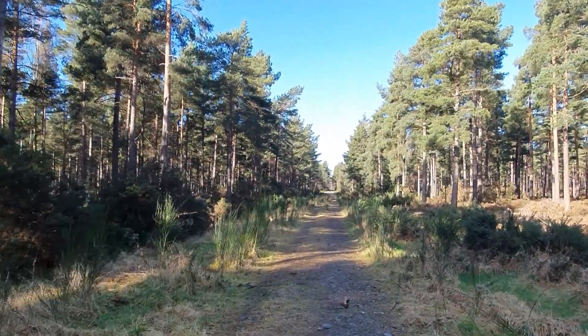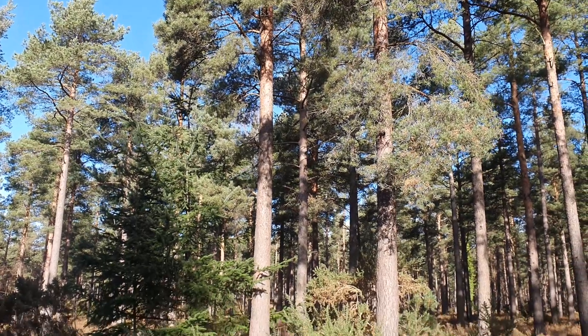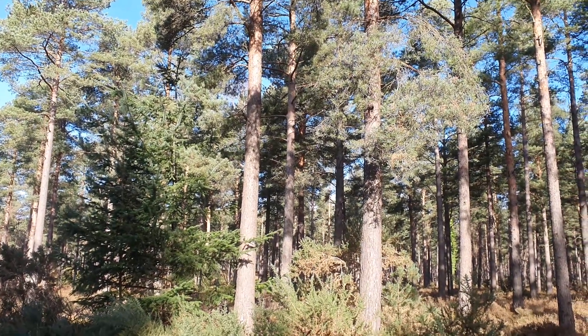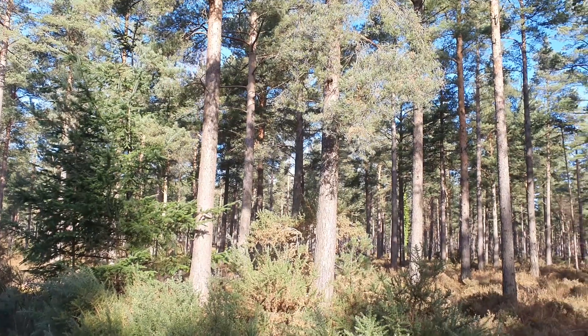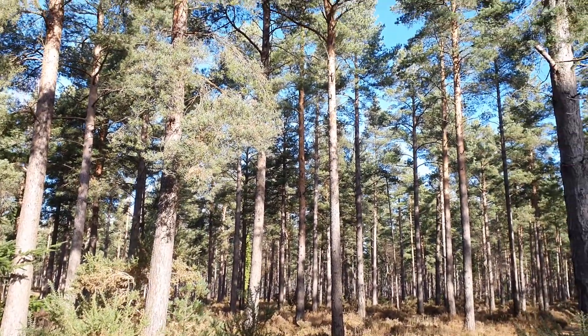I'm going to be using watercolor with a little gouache mixed in again, practicing the light falling through the trees — this kind of dappled light effect, with really strong highlights and really strong shadows. I just love that. So let's go for a little adventure.